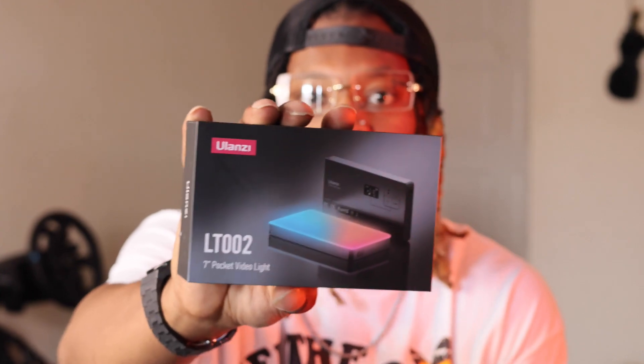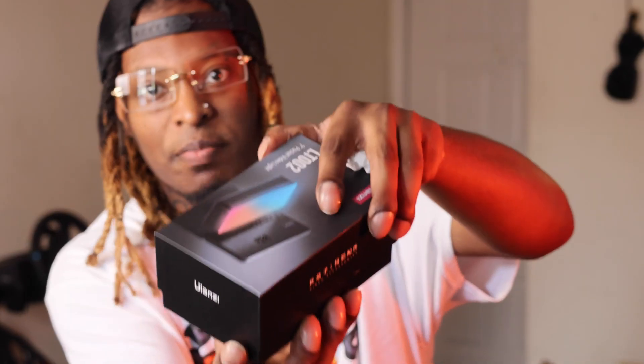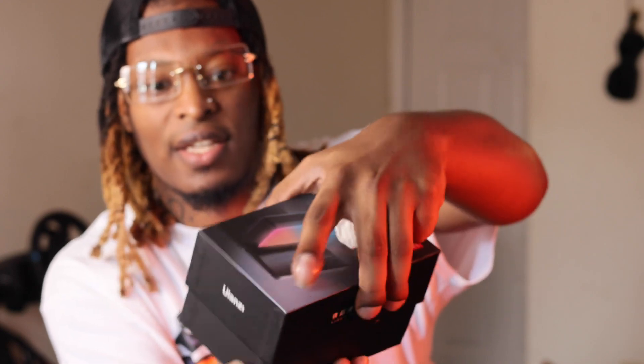What's up guys, welcome to this video. In this video I'll be doing a quick unboxing of the Ulanzi pocket light, an RGB light for different colors. Let's get straight into the unboxing. It's pretty simple — you just pull it out like this at the top. Pretty easy. Of course you have the manual and the front of the package.